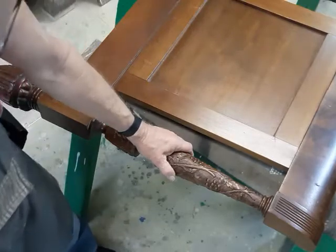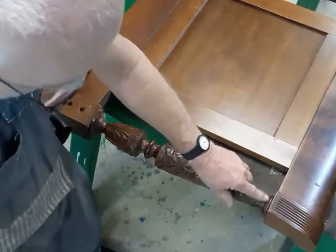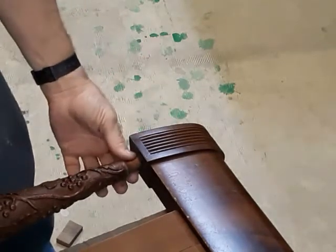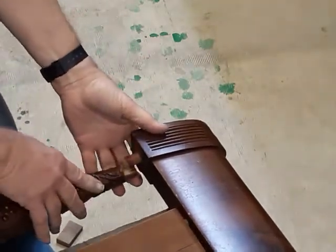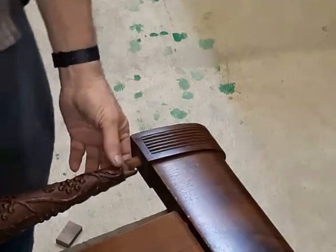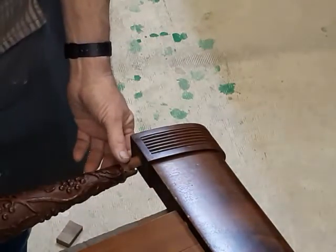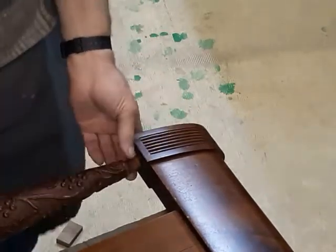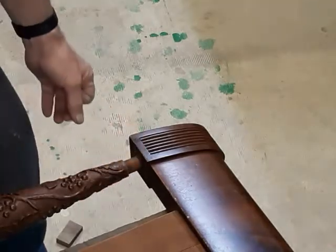Our problem today is this little piece here. Over on this side, it's missing, because this piece came apart and broke, split it into a couple of pieces, and over the years they've been lost. So what we've got to do today is get this back together and reproduce this little turner right here.